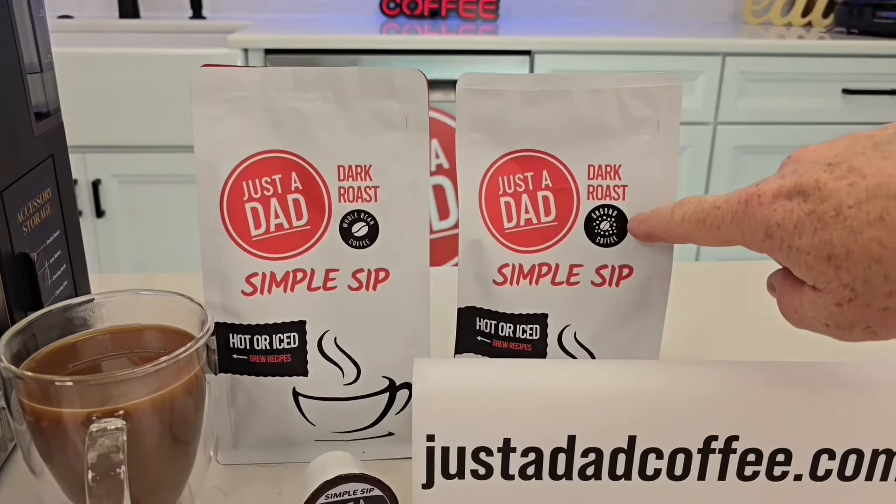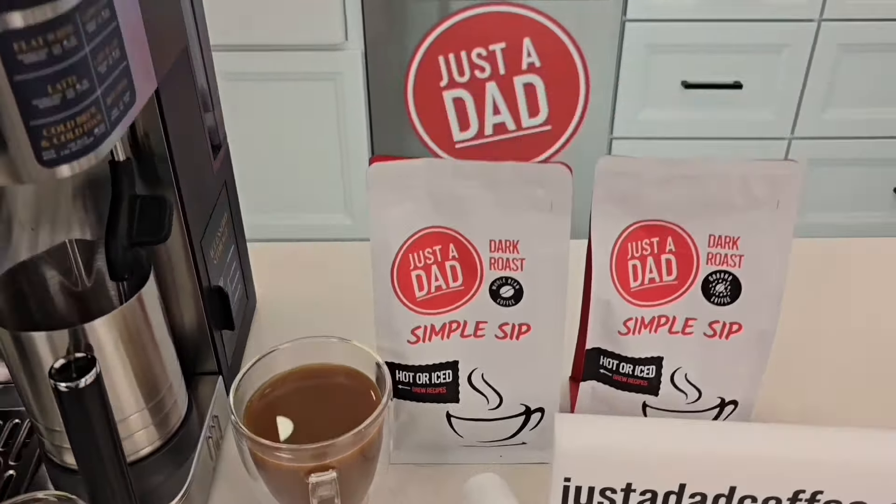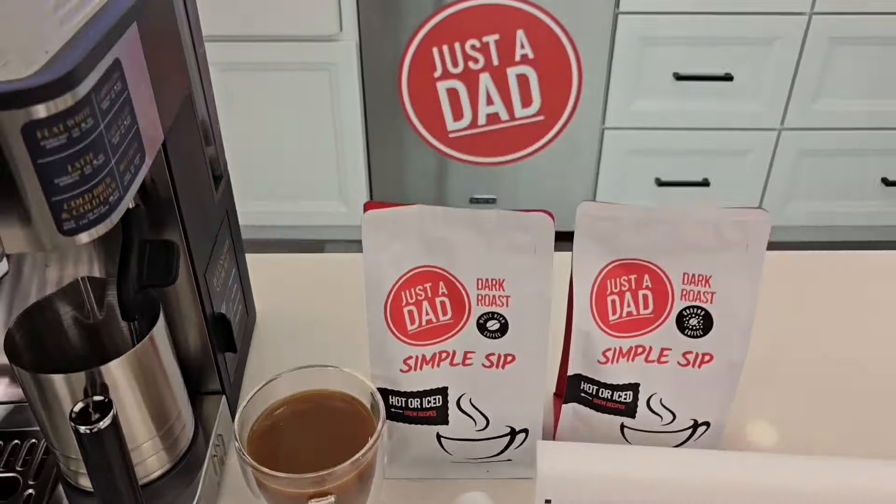I'm hoping to become a trusted brand for honest, real-world reviews. I get the products, read the manuals, and use them in everyday life. Also, be sure to check out my coffee — Just a Dad Simple Sip Coffee — available at justadadcoffee.com or via the pop-up link under the video. I sell it in whole bean, ground, and K-Cup formats.